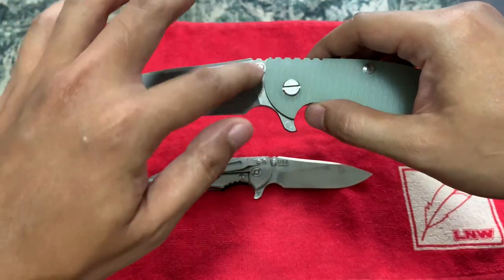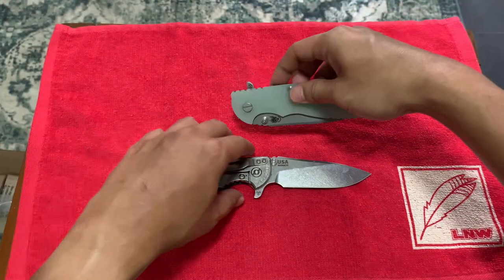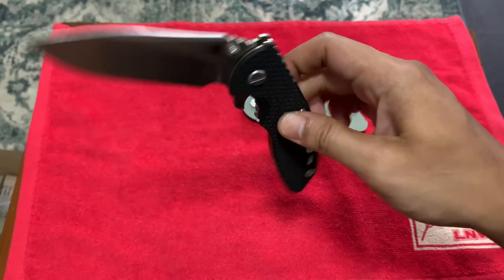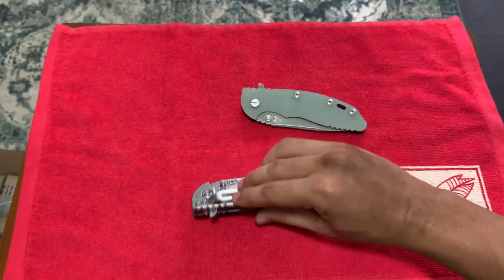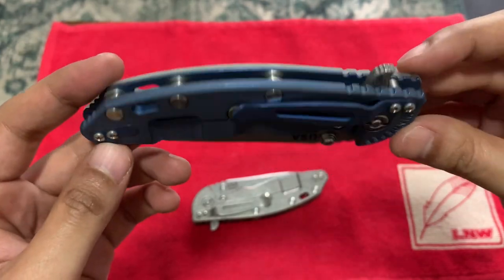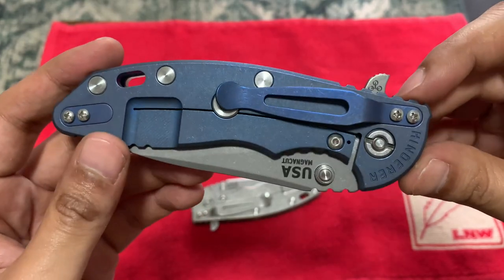The working finish has a lot more resistance on the surface, so when you close it, it's not as drop-shutty. Whereas the stone wash version is like butter — it just drops. Alright guys, thank you very much for your time. I'm just going to ogle this Battle Blue. I love it — thank you for listening and watching. See you again, bye bye!